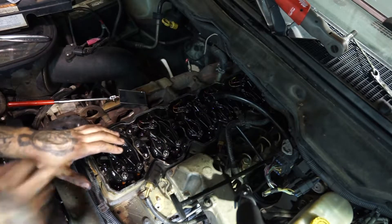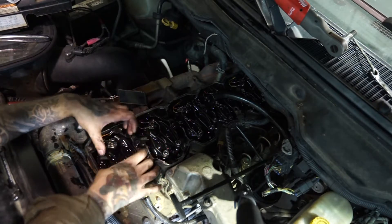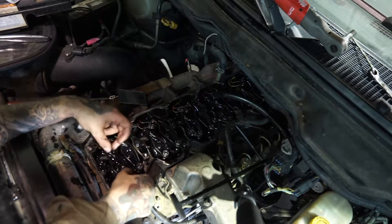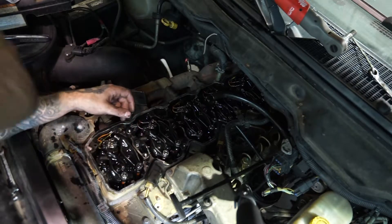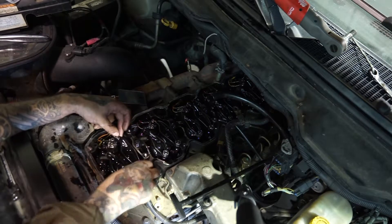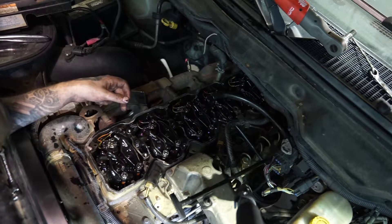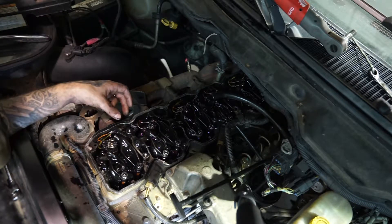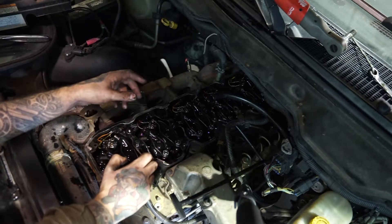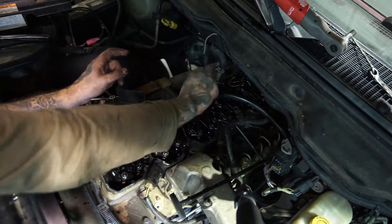Now that we have the mark lined up at 12 o'clock — top dead center marked at 12 o'clock — we're going to check number one piston, which is right under here, at top dead center. If both rocker arms on cylinder one move, then you're at top dead center. With it there, we can check intake valves one, two, and four — skip three — and exhaust valves one, three, and five.